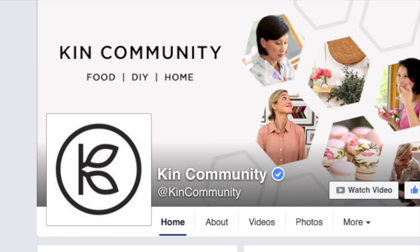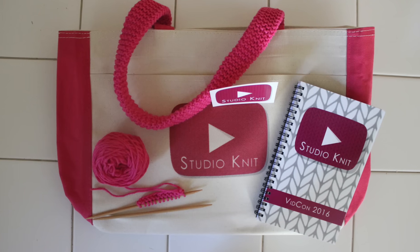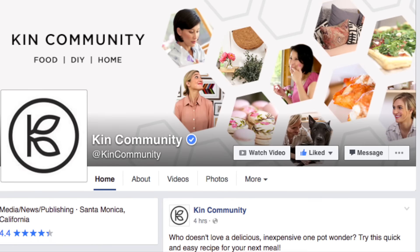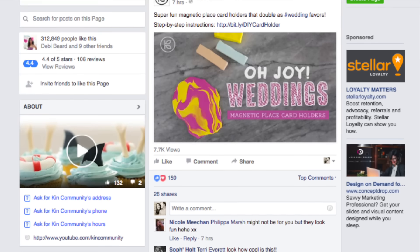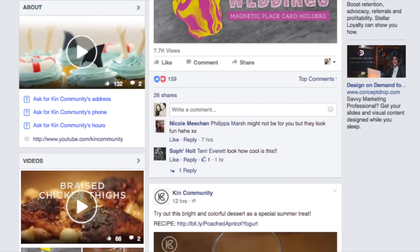I'm going to be live from VidCon on Kin Community's Facebook channel today — the first day of VidCon on Thursday — so please make sure to check it out, say hello, and ask questions in the comments. I have a link to Kin's channel in the description below. And make sure to follow them, they are so inspirational!